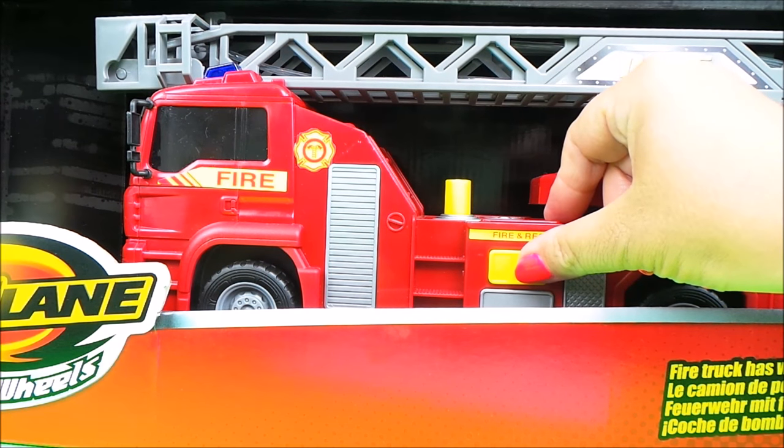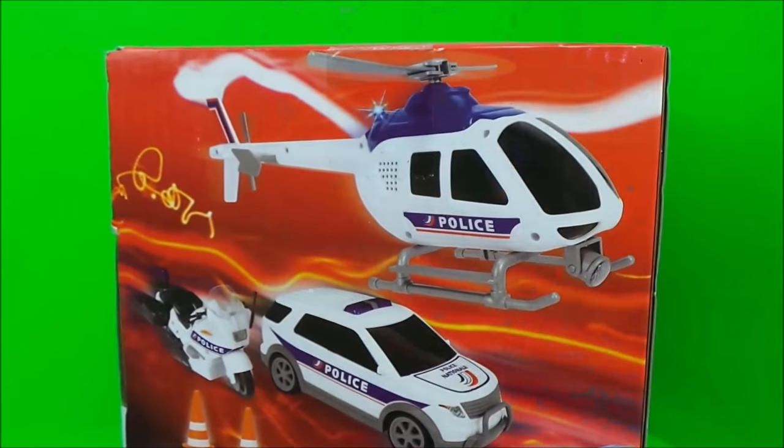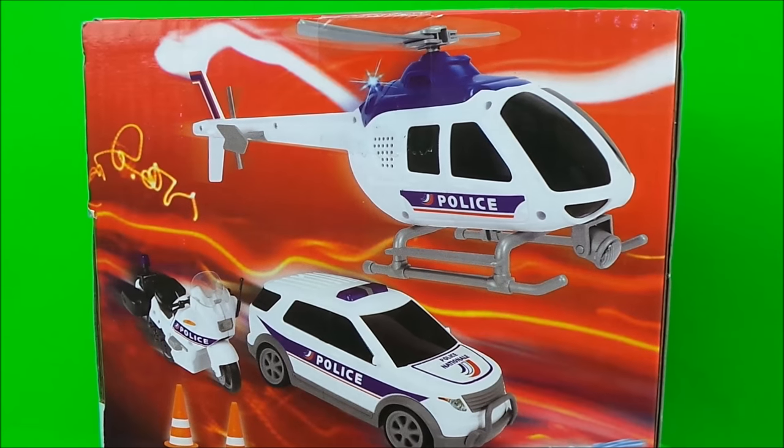The fire engine has a pump action hose here, and if I press the button, let's see what happens. Very cool!